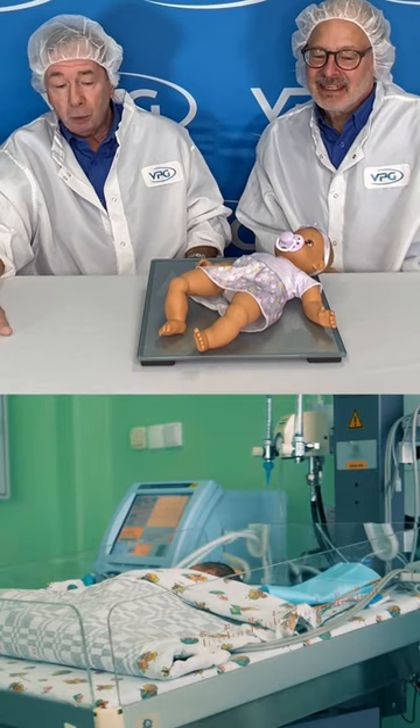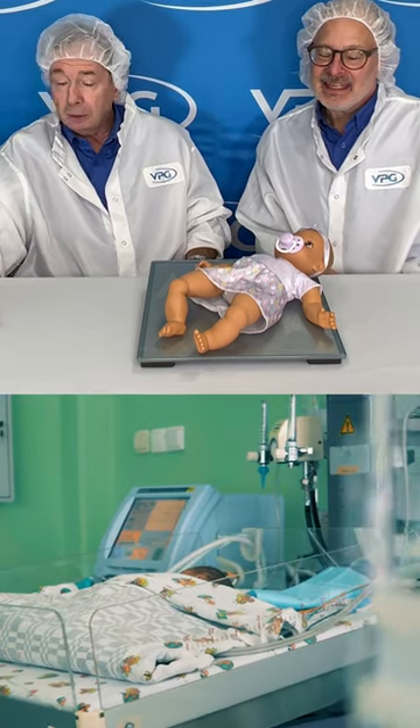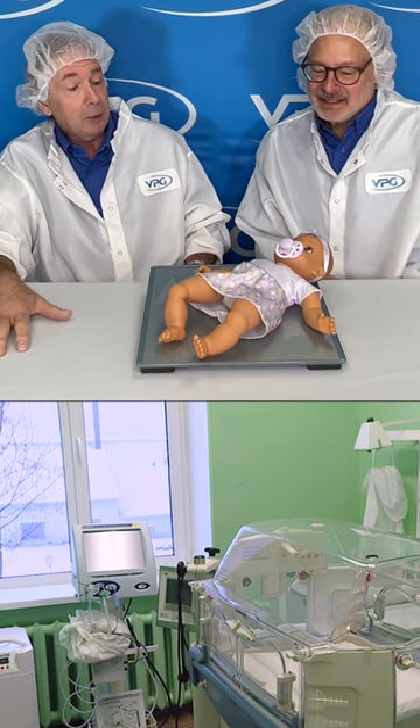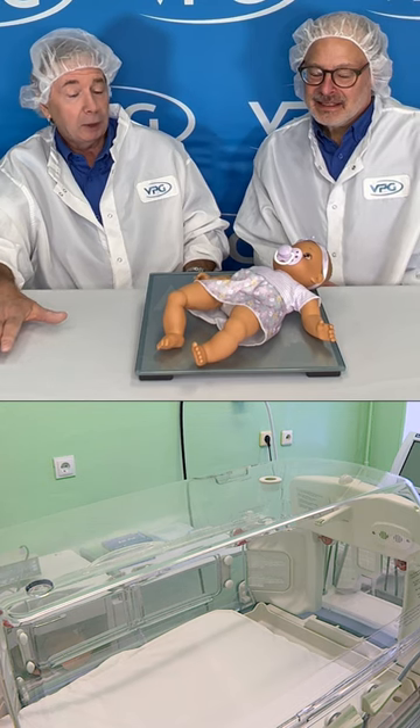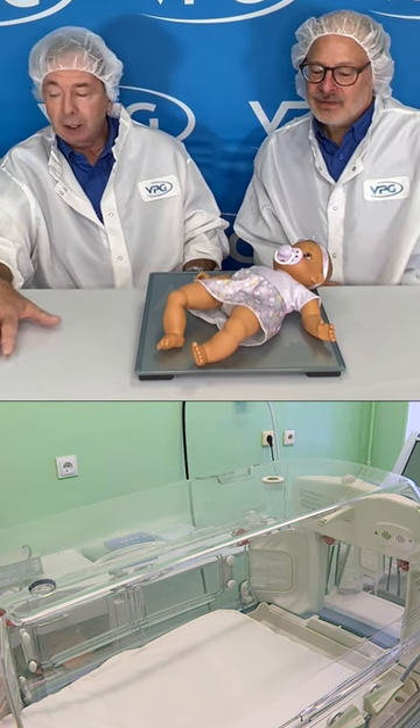So primarily, we have an infant system that weighs an infant in the crib — you don't have to take the baby out, just wait on the spot and get a live reading. We also have incubators.